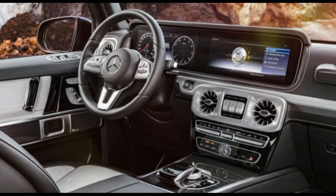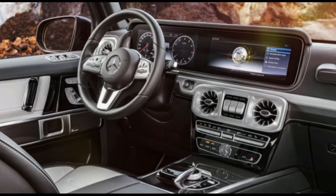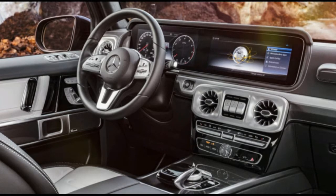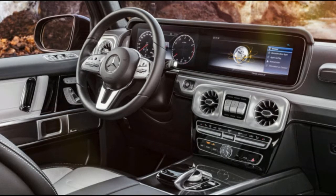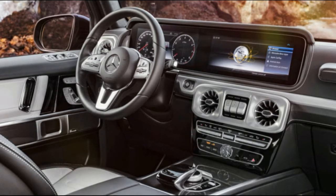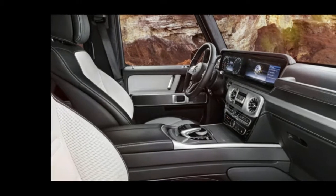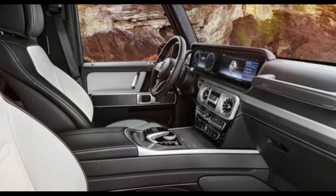Even details like the rub strips that run along the vehicle's sides, the bumper-mounted turn signals, and the exposed door hinges are cleaner yet still present. Initial pictures appear to show much tighter panel gaps than the outgoing model's 1970s-era fit and finish. It's too early to say if the G-Wagon's signature door thunk is still part of the package, but we'll see the SUV in the flesh soon.